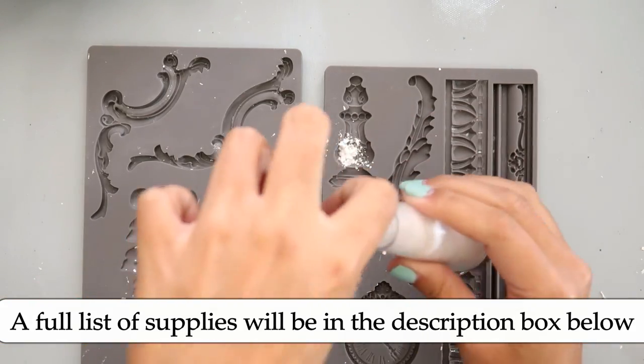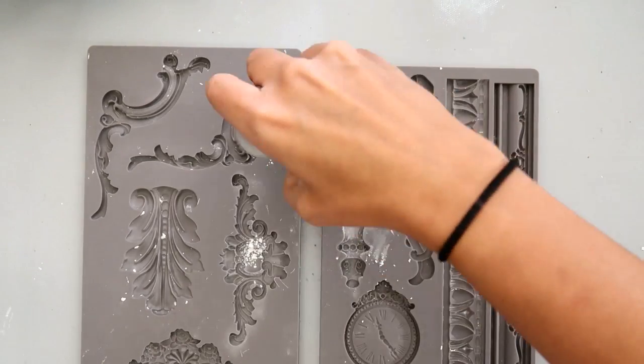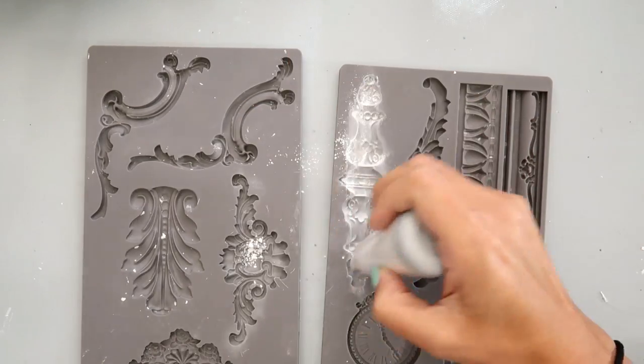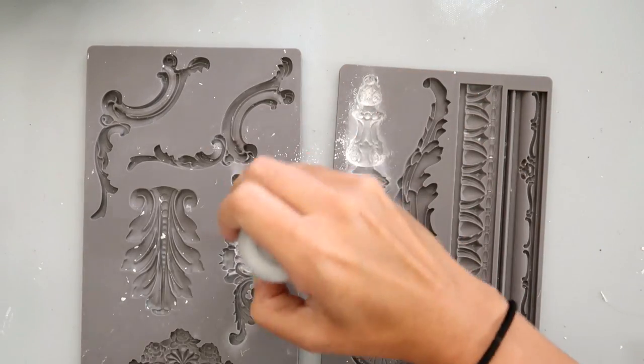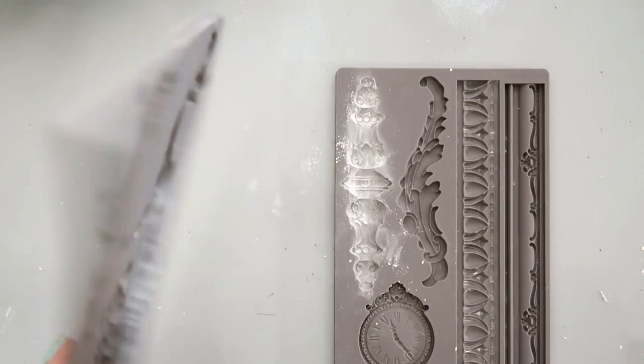I am starting off by adding some baby powder — or you can use cornstarch — to the IOD molds. This just helps the clay lift up from the mold a little bit easier. I found this tip on YouTube.